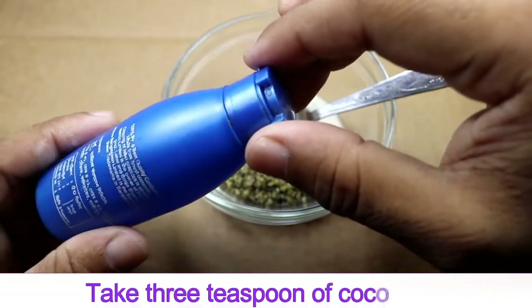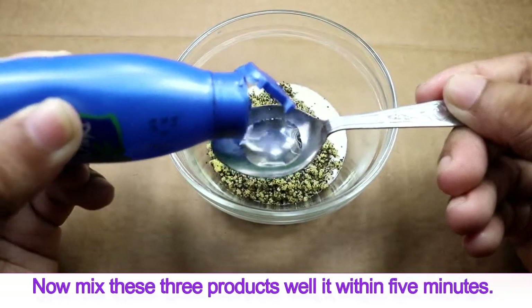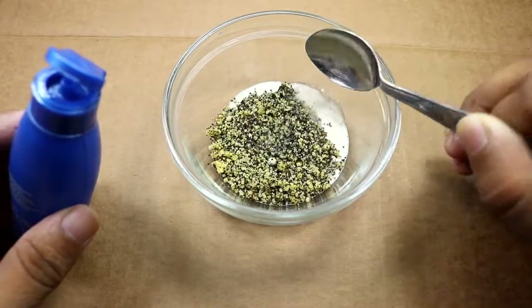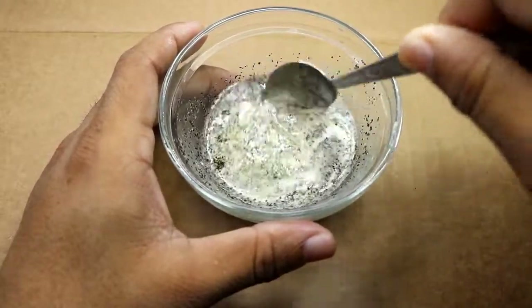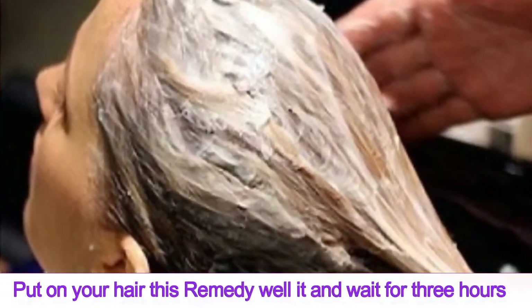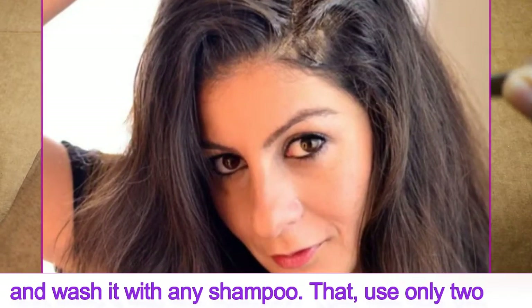Finally, take three tablespoons of coconut oil. Now mix these three ingredients together within five minutes. Apply this remedy to your hair and wait for three hours, then wash it off with any shampoo.